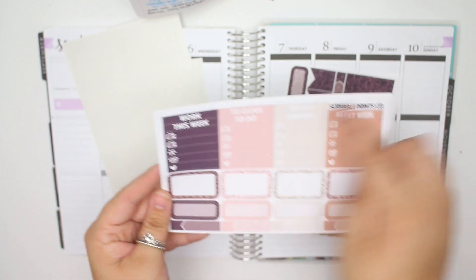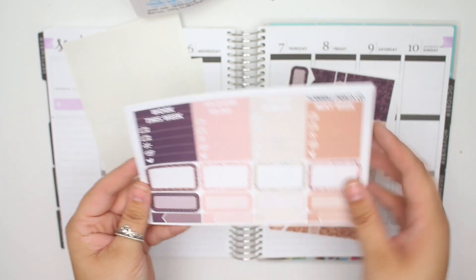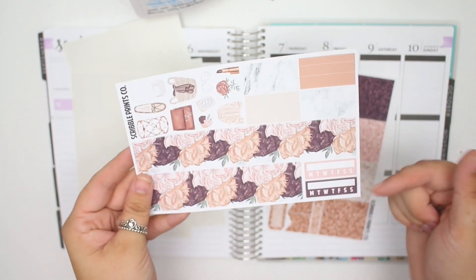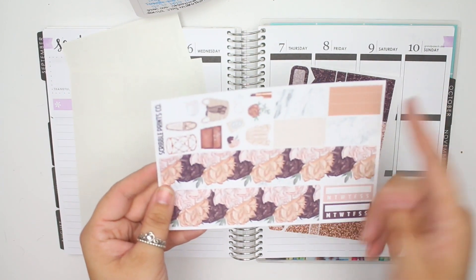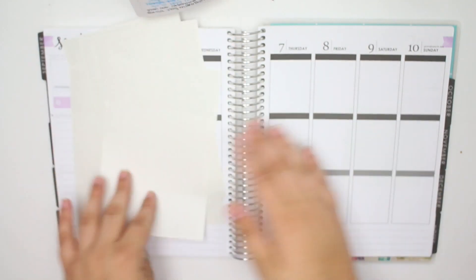On the mini kit exclusive sheet you have headers, little things, a couple half boxes, a couple quarter boxes, and mini appointment labels. On the other sheet you have washi habit trackers, smaller strips of washi, and your deco. And then last but not least, I got the glitter sampler a la carte.